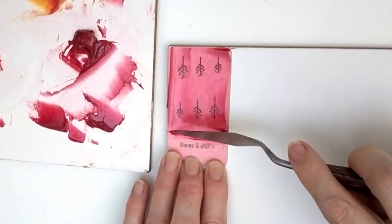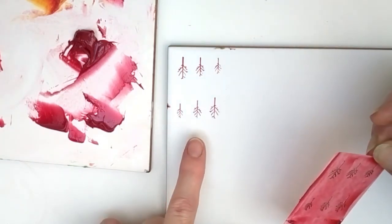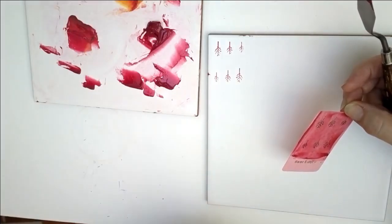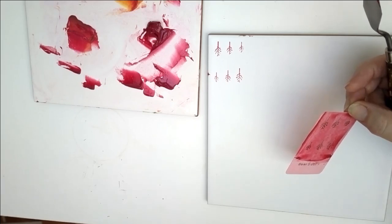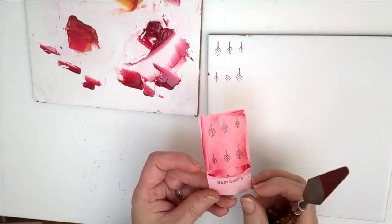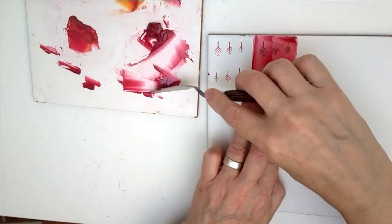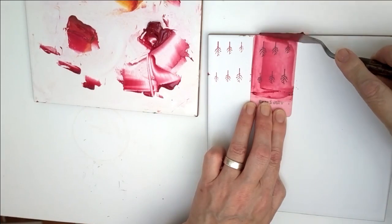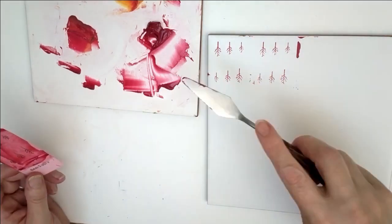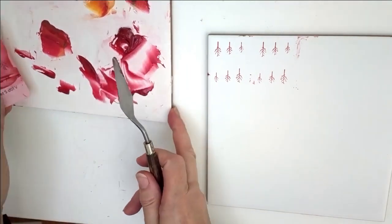The reason you want the stencil surface reasonably clean is that if you make the bottom layer too thick, as you pick the stencil up it'll leave a very bumpy print. If you get too much goo on your tile, just clean your palette knife and pick that back up and put it back. Carry on stenciling all the way across your tile.